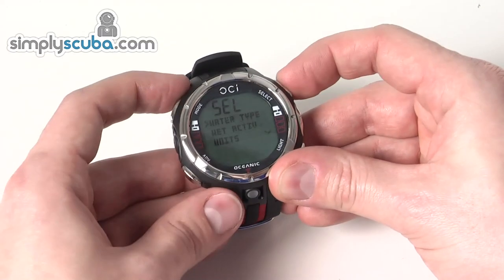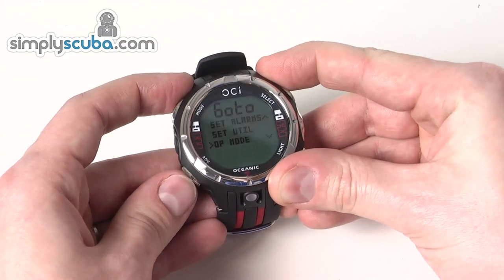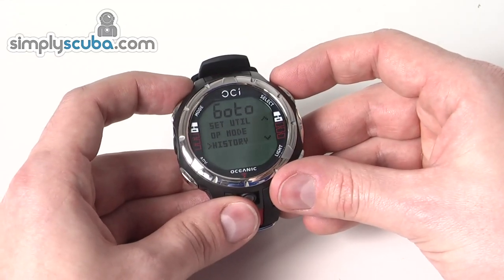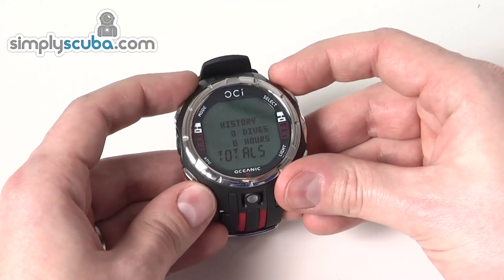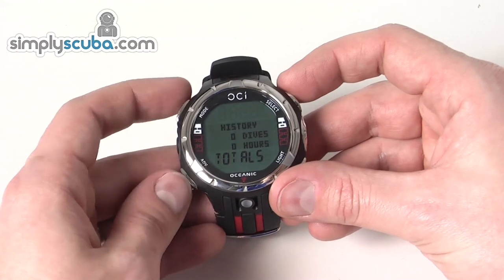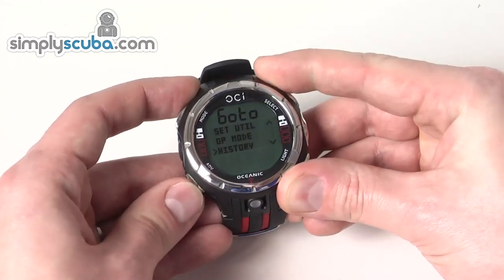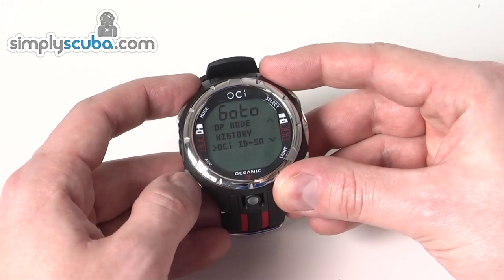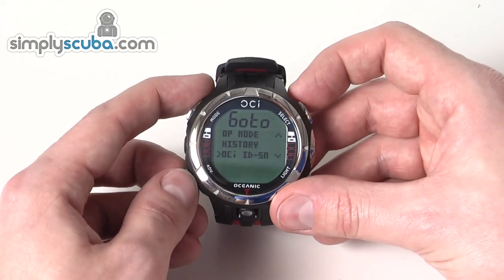Going back, operational mode is really about the dive mode and how you want it to display. History is just an overview of the dives on the computer — obviously it's a new unit so it doesn't have anything on it. You've also got the ID and serial number information for your dive computer.